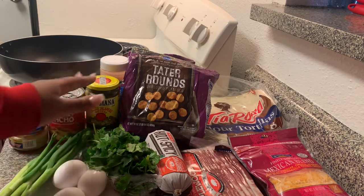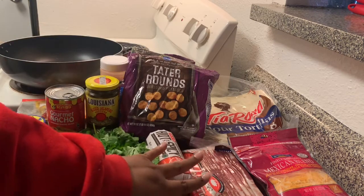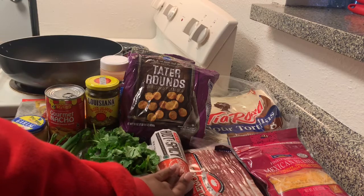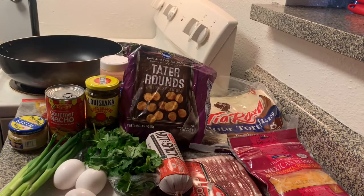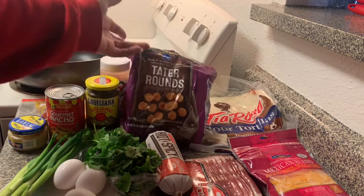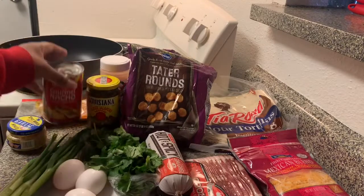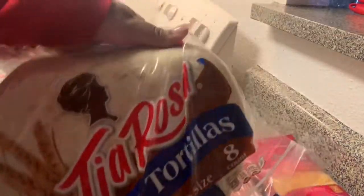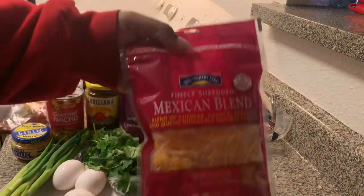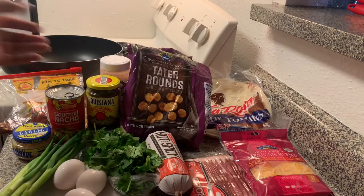Eggs — I'm only using three because I'm making just one burrito, but obviously you can cook as much as you need for however many burritos you're making. You need cilantro, some type of breakfast sausage — you can put whatever kind of meat you want in a burrito, but I'm using breakfast sausage. Bacon, tater tots or fries — some type of potato. Jalapeños, some type of canned cheese, crushed garlic, crushed red pepper, burrito-sized tortillas, some type of shredded cheese to go inside the burrito, and then seasoning salt.